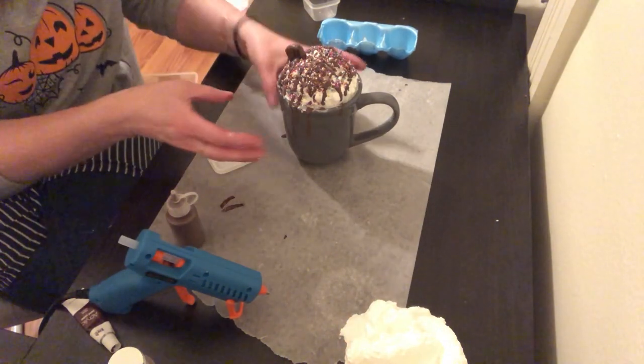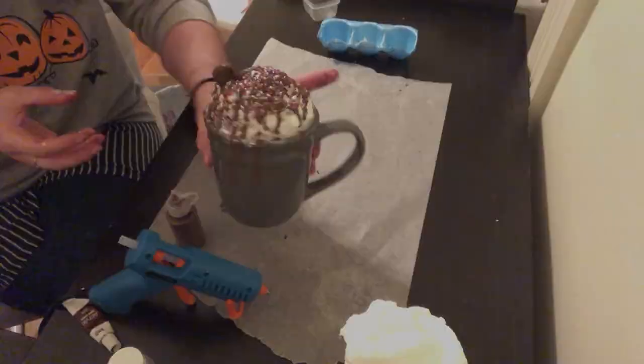That's your chocolate monster. I hope you enjoyed this video on how to make a chocolate monster. Happy crafting!